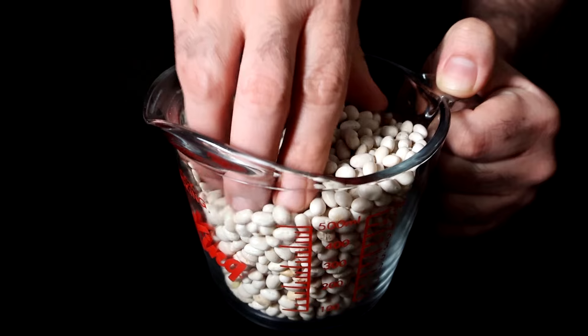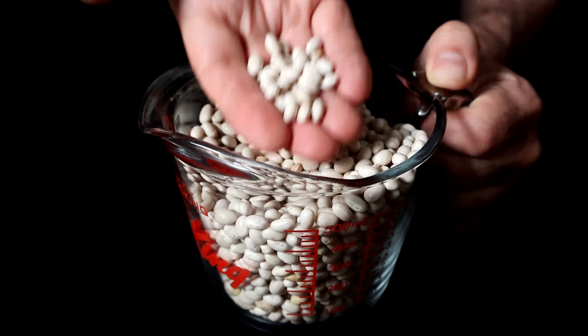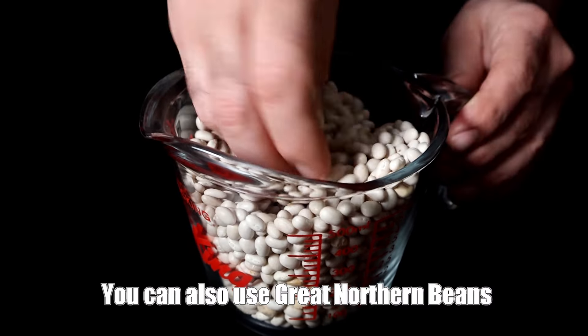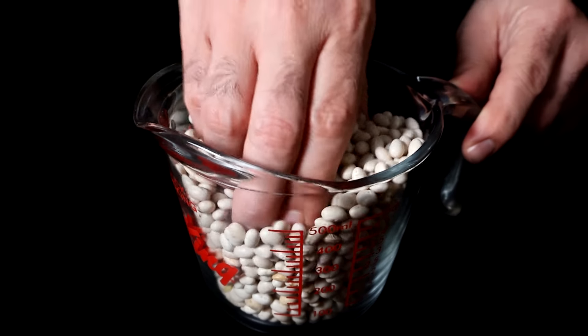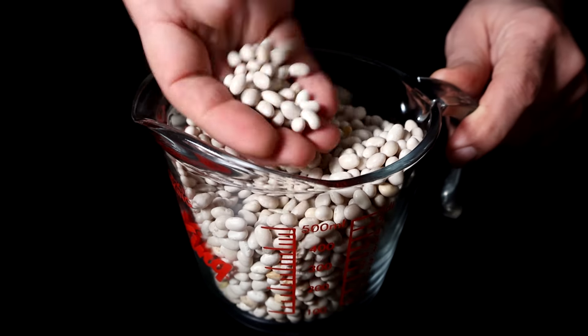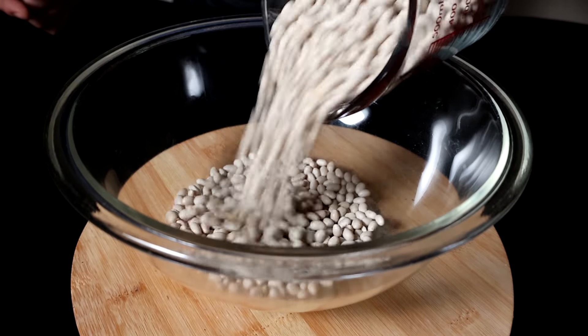Right here I have two cups of dry navy beans — this is the most common type of bean used for baked beans. You can also use northern beans, but we're going to use navy beans for this. You have to do this step the night before you make these baked beans, so it requires a little bit of planning. Right now it's almost my bedtime, so I'm going to add these to a nice large bowl.